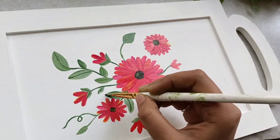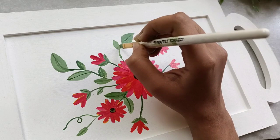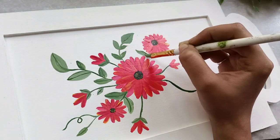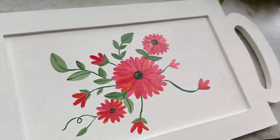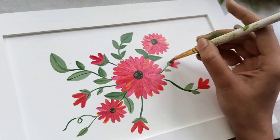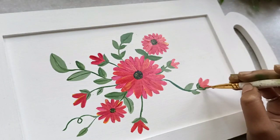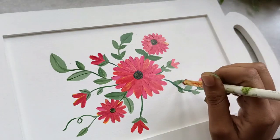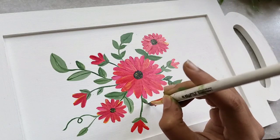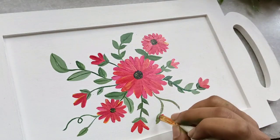I'm adding a few dark lines in the middle of the leaves. Let's move across and add a few more leaves. I want one or two more flowers and will add a few smaller buds. Now I will add a few leaves on the bud area as well. We'll make a few more stems and add leaves to them.